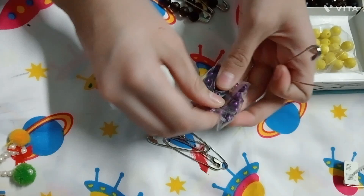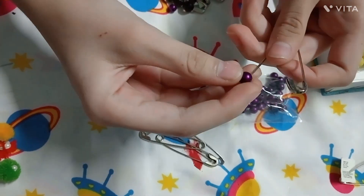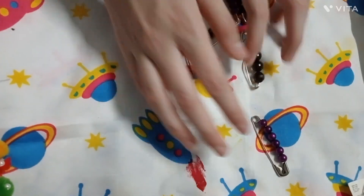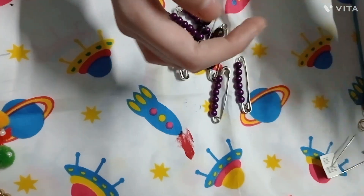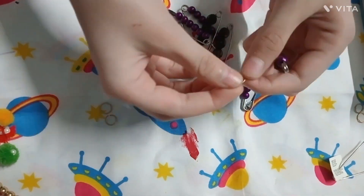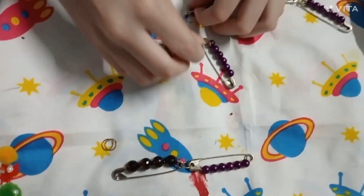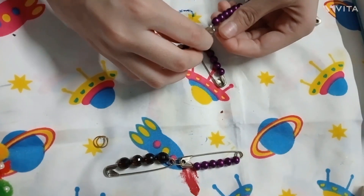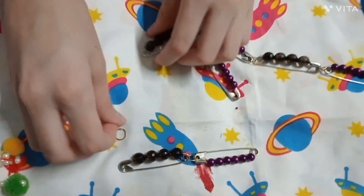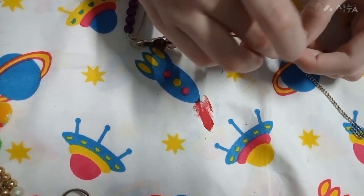Now we will add the pink beads and guys this part is ready. We need a jump ring and a chain attached to it.